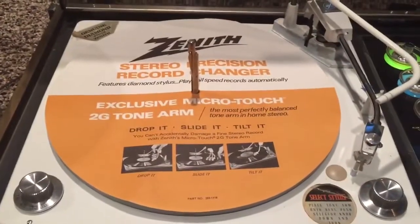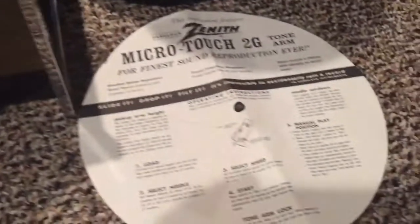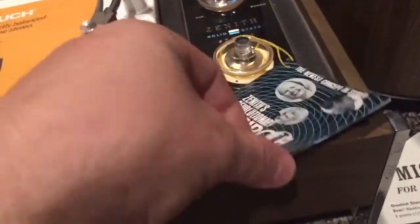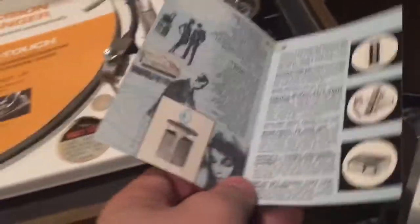It's got the original platter marketing pieces, two of them — this one's for the tone arm and this one's for the record changer. It's also got the original tag that kind of explains Zenith's whole Circle of Sound concept and how it all works.